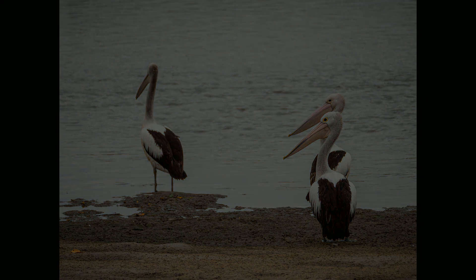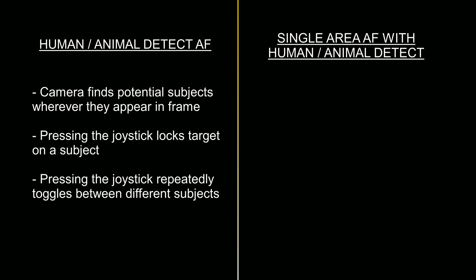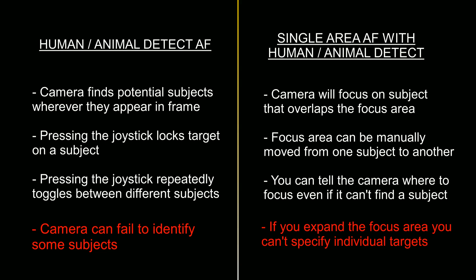A quick summary: with regular human/animal detect, the camera automatically finds your subject anywhere in the frame, and the joystick lets you lock focus and toggle between subjects. With single area focus combined with human/animal detect, it identifies a subject only when on or near the focus area — though the area can be expanded. You can manually move the focus area between subjects, and use it to focus even where no subject is recognized. Each method has strengths, but also weaknesses: human/animal detect can miss a subject and make it hard to focus on it; single area with a large area loses the ability to target individual subjects.